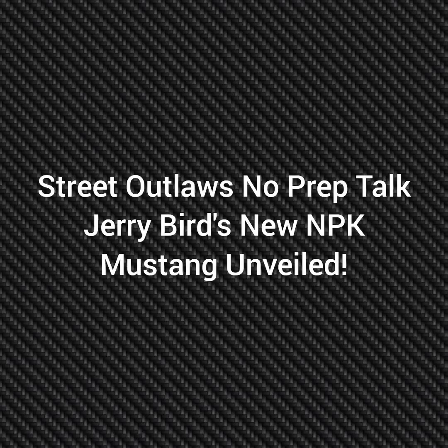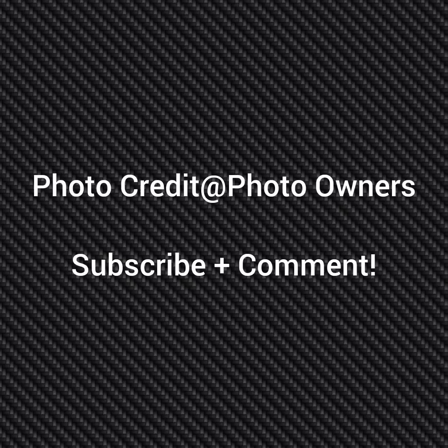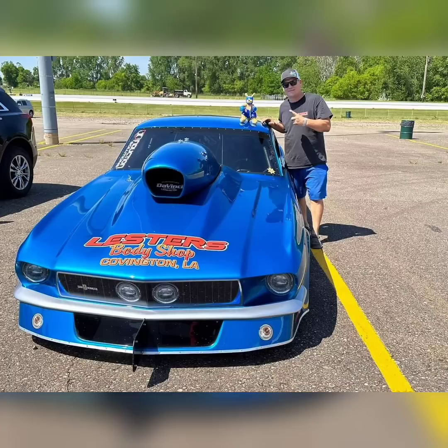Well, hello everybody, this is Street Outlaw's No Prep Talk. Today we're going to talk about Jerry Bird's new No Prep Kings car unveiled, and it's a Mustang. Please subscribe and comment, and stay tuned for a lot more videos coming all about the Street Outlaw's No Prep Kings race series and all the other Street Outlaw shows.